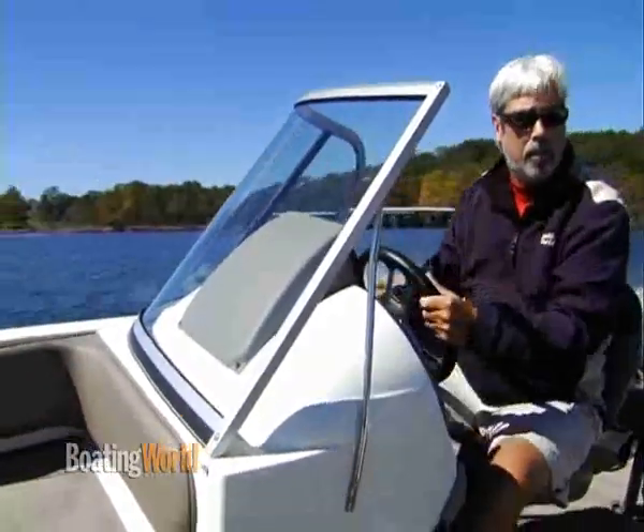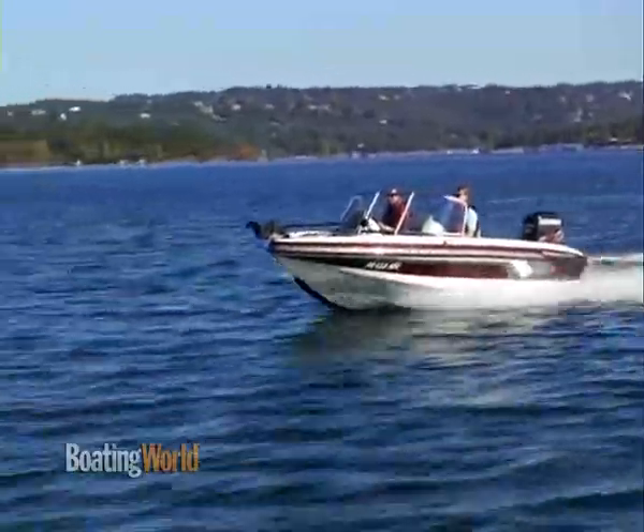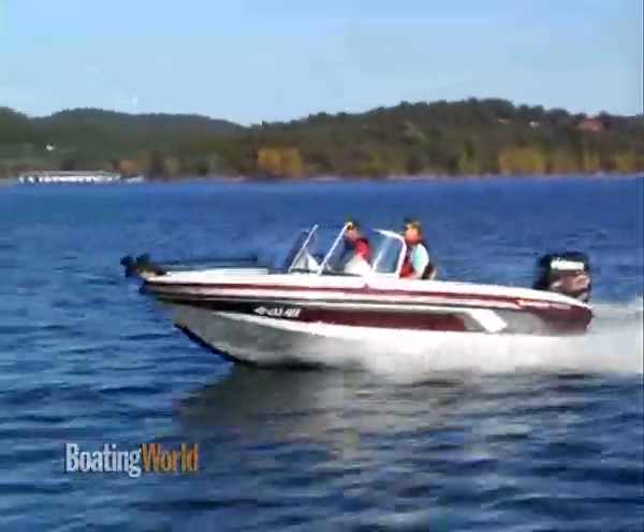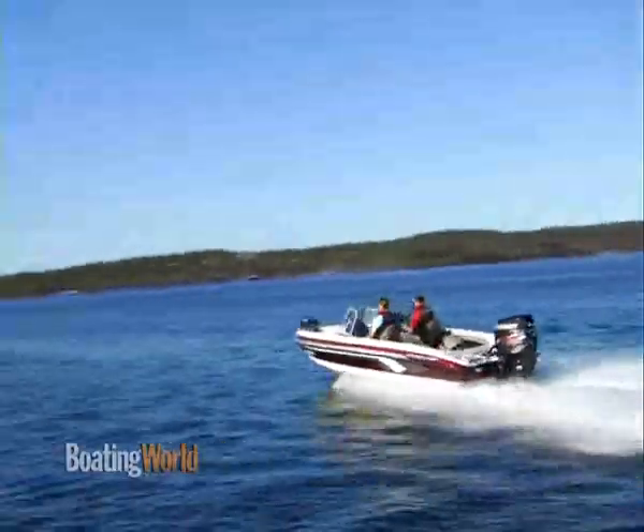We just finished testing the Ranger Riata 1850RS with the Evinrude 150HO. You can bump this up to the 175, but I think this is the perfect engine for this boat. It really gets on plane quickly with almost no bow rise — a little over three seconds time to plane. Zero to 30 is in six and a half seconds, and it's got a top speed of 45.2 miles an hour.